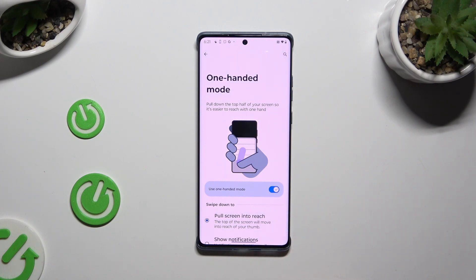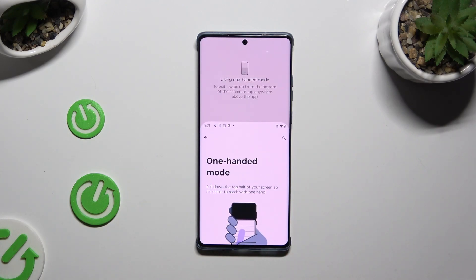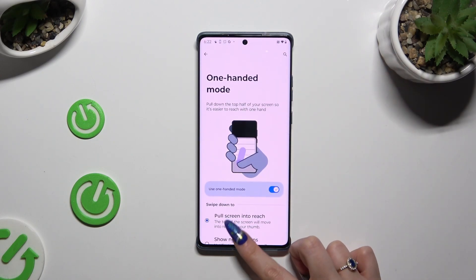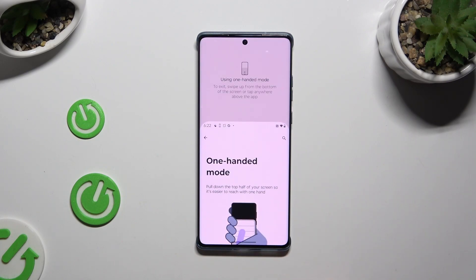Then pull down the top half of your screen by swiping down from the bottom. As you can see, one-handed mode is on. If you want to go back to the standard view, click on the area at the top, swipe up, or simply wait a couple of seconds without touching your display.